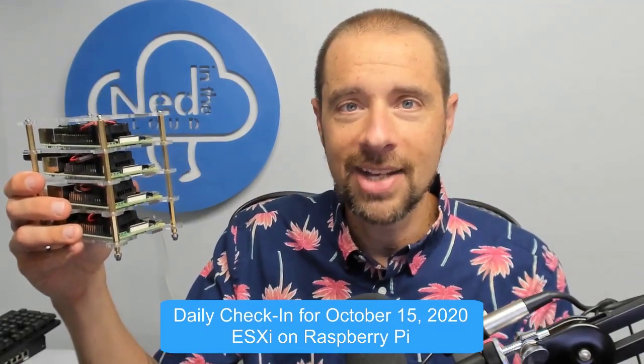Now let's talk about getting ESXi on your Raspberry Pi. What do you need? Obviously you're going to need a Raspberry Pi — and look at that, I've got a whole stack here. They are Raspberry Pi 4s, which is what you need; it can't be a 3 or a 2. You need at least 4 gigs of memory — these are all 4-gig models. Bad news: they really recommend 8 gigs if you want to run anything beyond the hypervisor in like one VM.